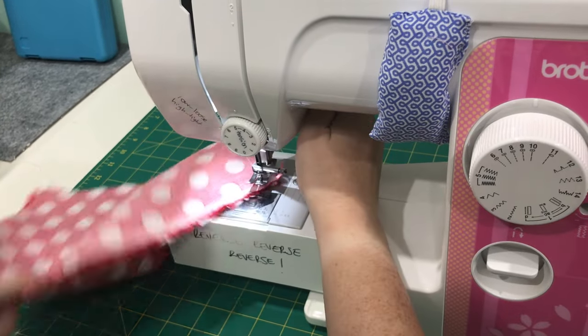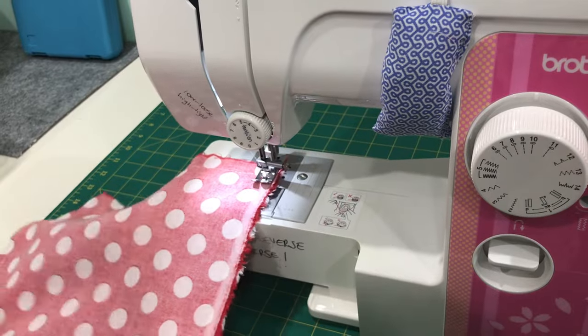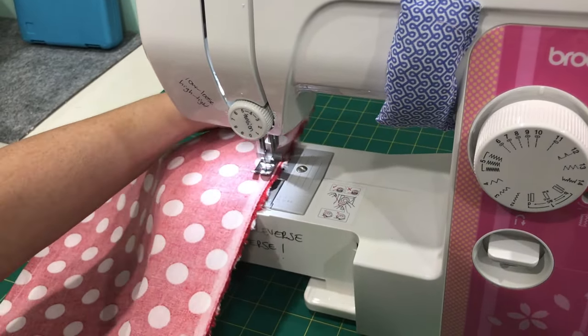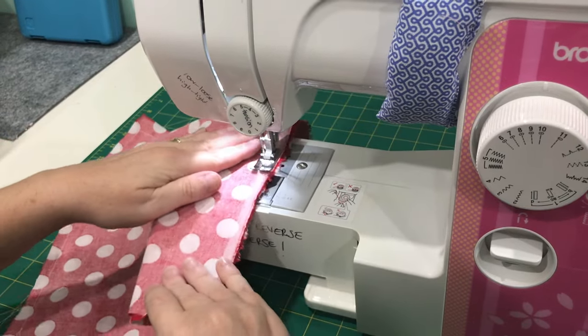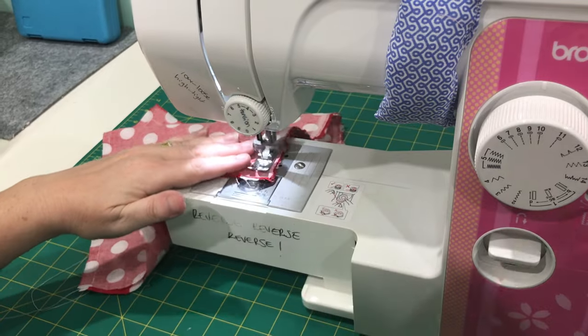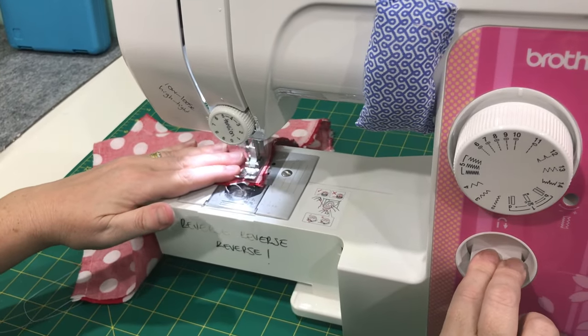I've got a little bit of a wider seam allowance here — it really doesn't matter, don't concern yourself with that. But the main thing is to keep your needle in as you turn. The other important thing is doing that reverse stitch at the start and end, because that really will strengthen the seam. I'm just coming to the end of this here and doing the reverse stitch now.